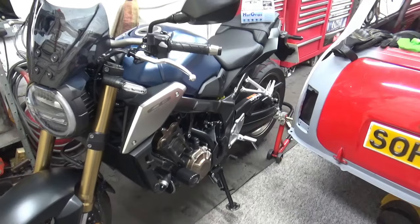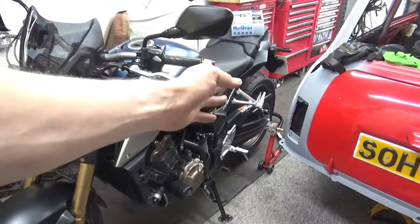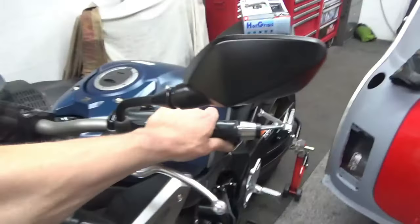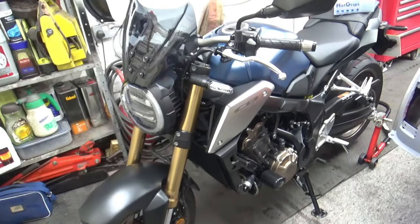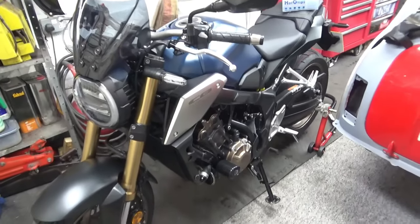Before I do any work on the bike I want to make sure that it's fully supported, so I've put a rear paddock stand under the swing arm at the back. That way the bike is totally secure and it's not going anywhere, sitting upright and not leaning at an angle.